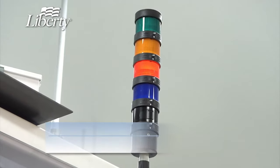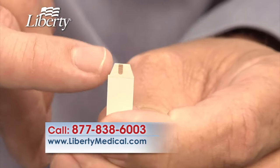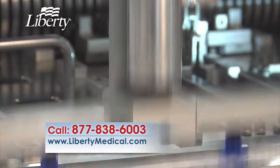At the end of the process, we punch a beveled tip that helps you test successfully the first time with just a half microliter of blood. It's one of the features that helps to ensure a less painful test.